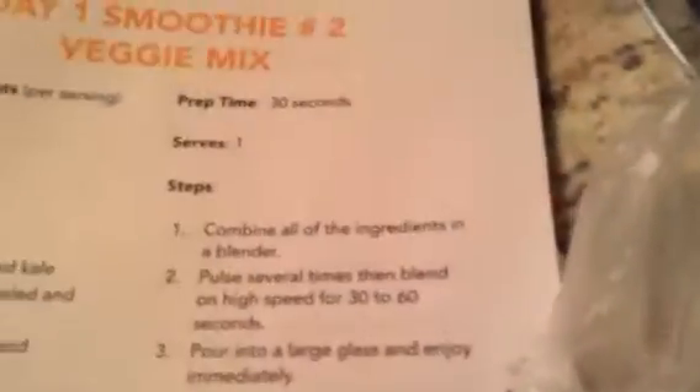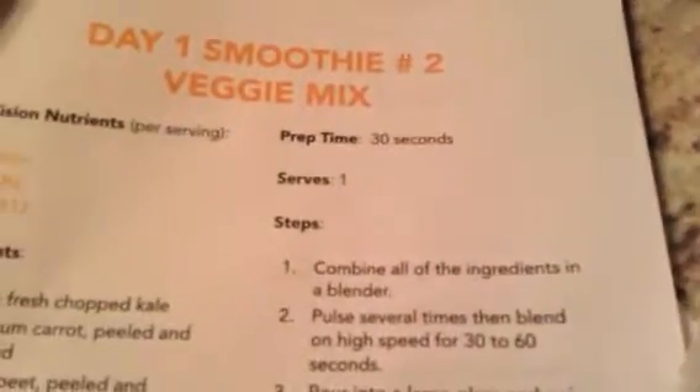Now I'm going to make a smoothie. And it's going to use spinach, which is down here. And then I'll put the spinach in the blender. Like that.